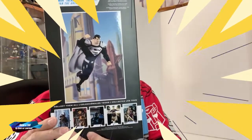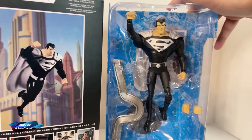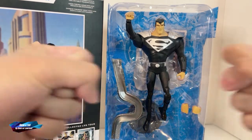And what is it? It's Superman — black suit variant, the animated series. There you go, and the artwork is here. So let's unbox and review this wonderful character. We have the action figure here, and of course it has an extra pair of fists and it has his eye beam.